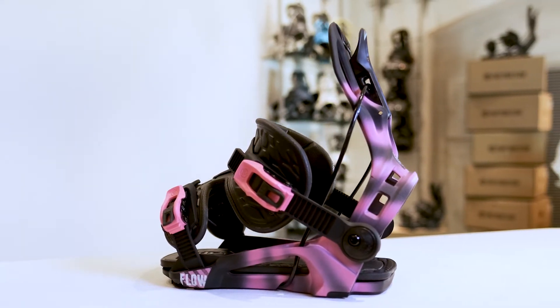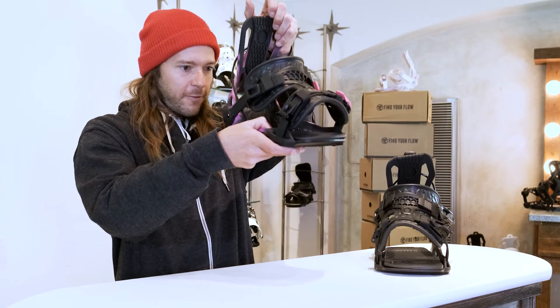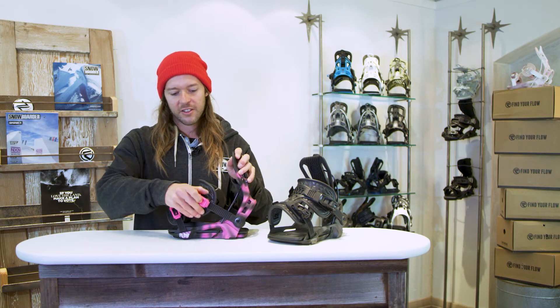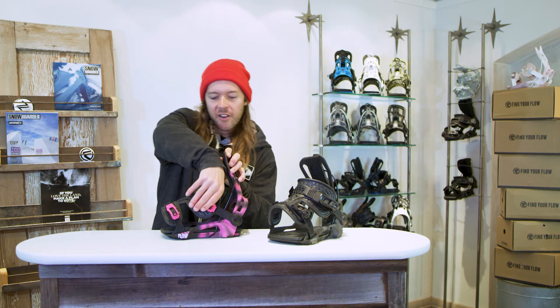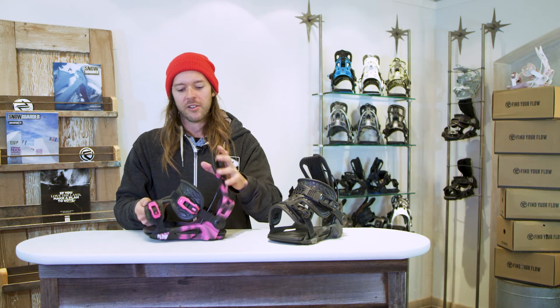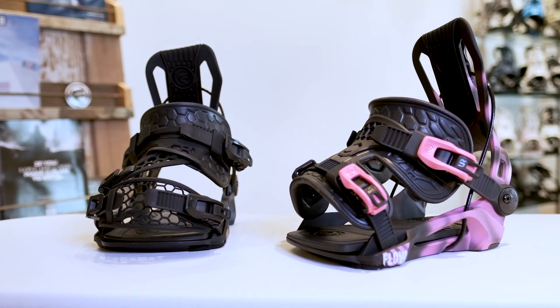With that classic heel-edge power and feel you've come to know and love, we've got the cushioned footbeds, rocker baseplate, locking slap ratchets — crank them down, lock it in place, straps won't move. So from kick-in to kick-in, the binding stays where it needs to.